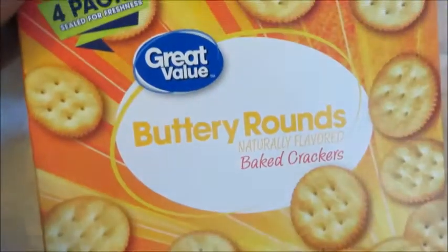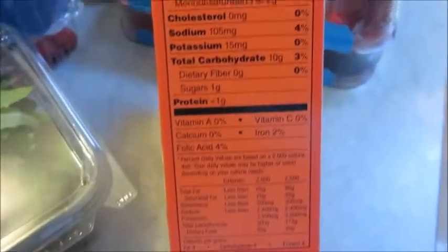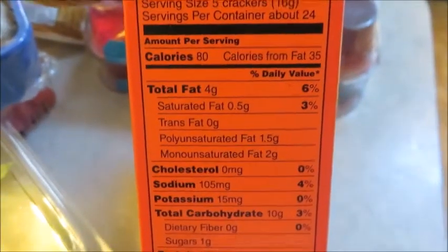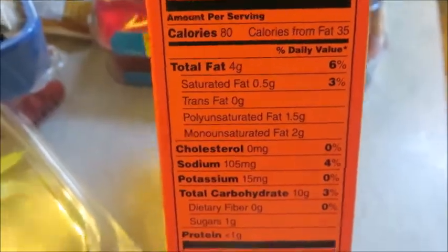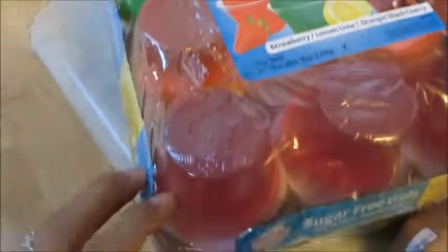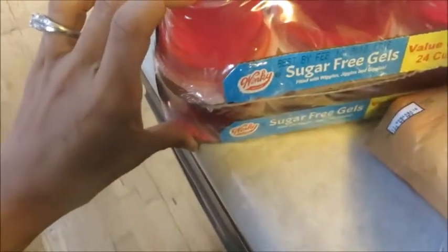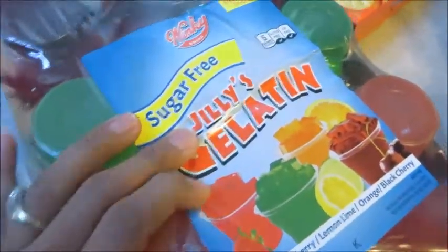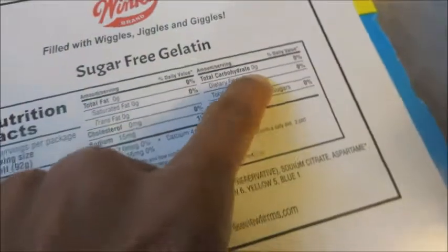Here is Walmart's version of Ritz crackers — they call them the buttery rounds. These have pretty good macros too if you want a quick snack or to add them to a bowl of chili in the winter. You can have five of these for only 10 carbs. This is what I love to put the light whipped cream on top of: Walmart has a 24-pack of sugar-free gelatin cups for under $4. There are zero carbs in these, so I just put the light whipped cream on top.